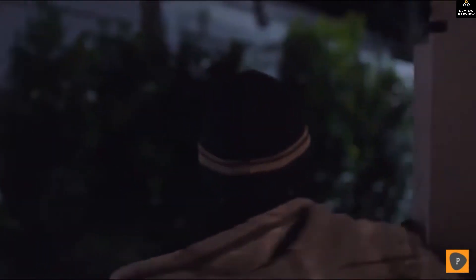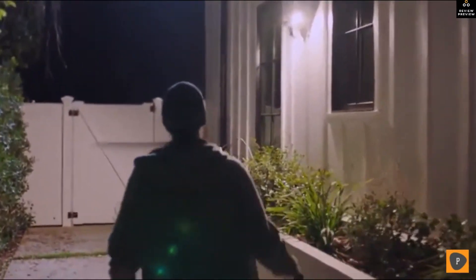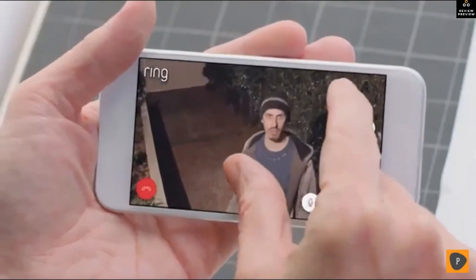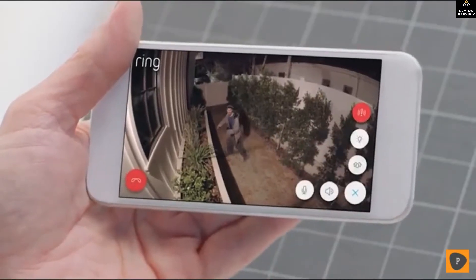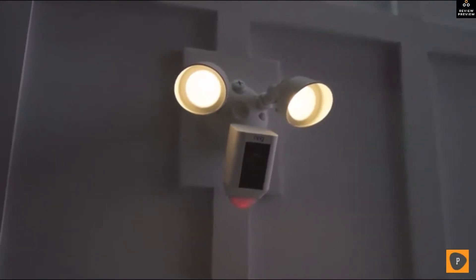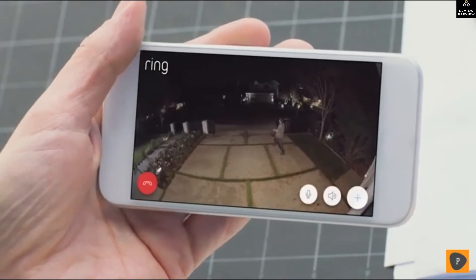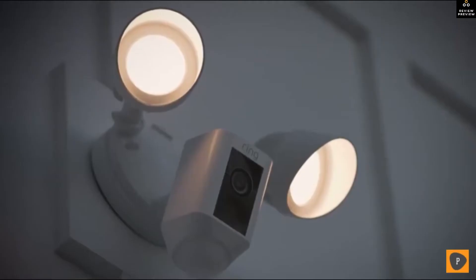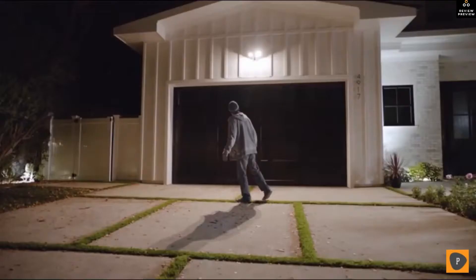Home security is something that concerns us all, but what goes on at your home when you're not there? Don't even think about it — you need to leave. Introducing Floodlight Cam by Ring: a motion-activated security camera that puts HD video, automated recording, and a powerful alarm in your hands. Floodlight Cam is the ultimate in proactive home security.